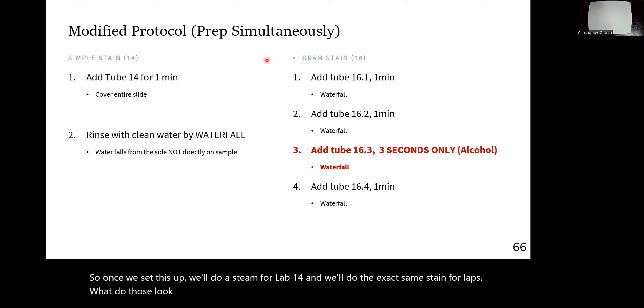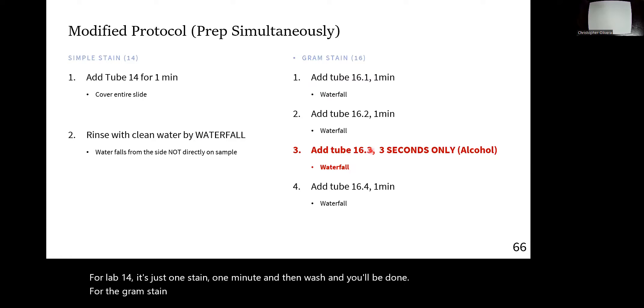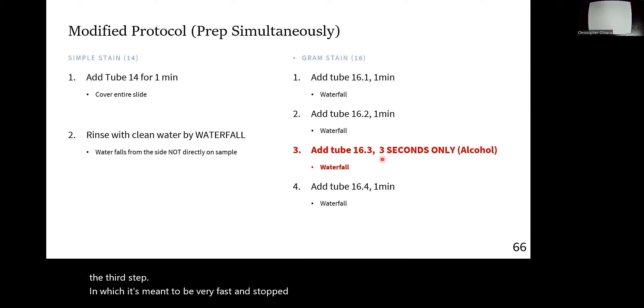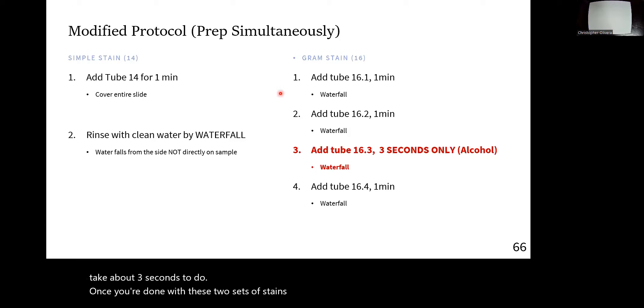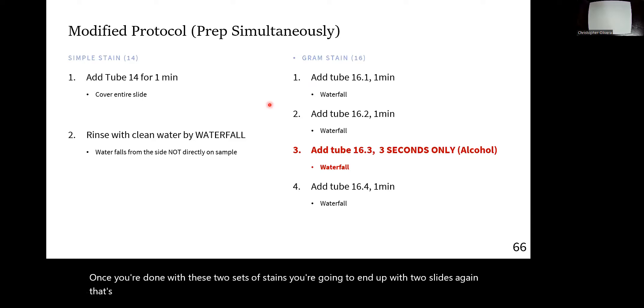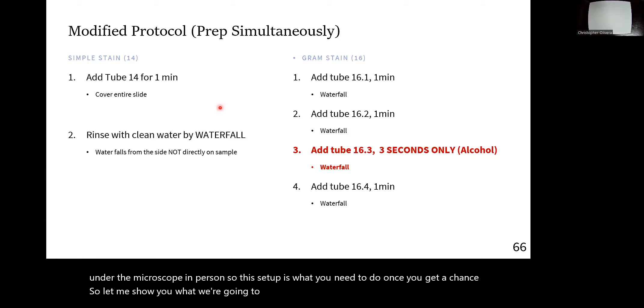Here's a quick written overview: for lab 14, it's just one stain, one minute, then wash, and you're done. For the gram stain, there are four steps — all one minute each, with the exception of the third step which should be very fast, about three seconds, stopped quickly with alcohol. Once you're done with both sets of stains, you end up with two slides that you want to take with you to the lab to observe under the microscope in person.